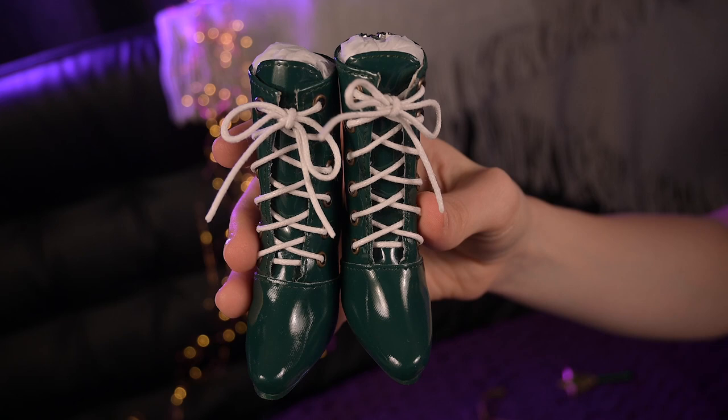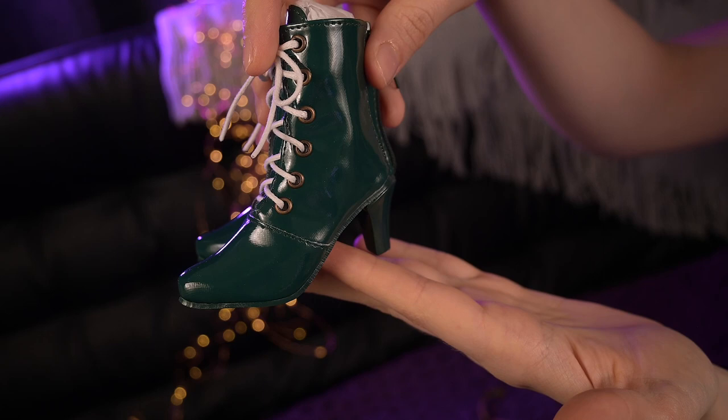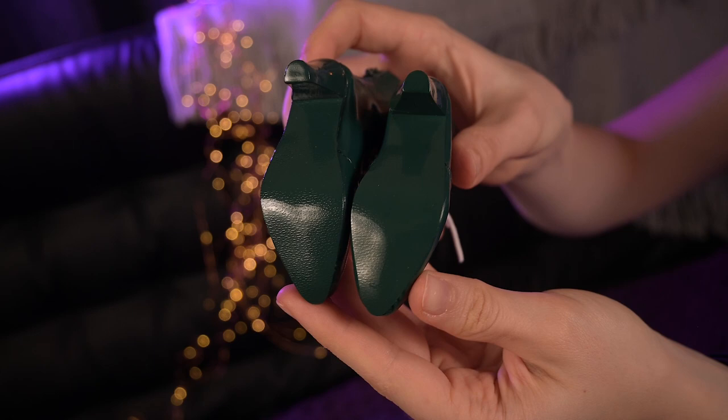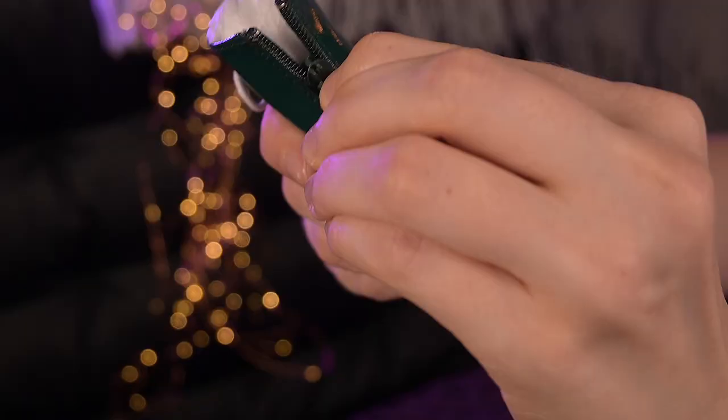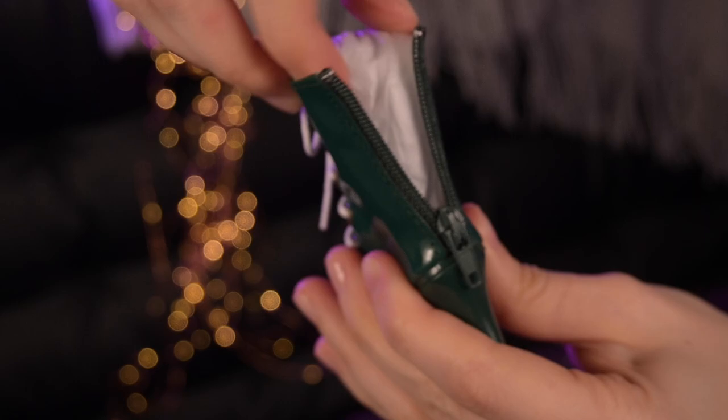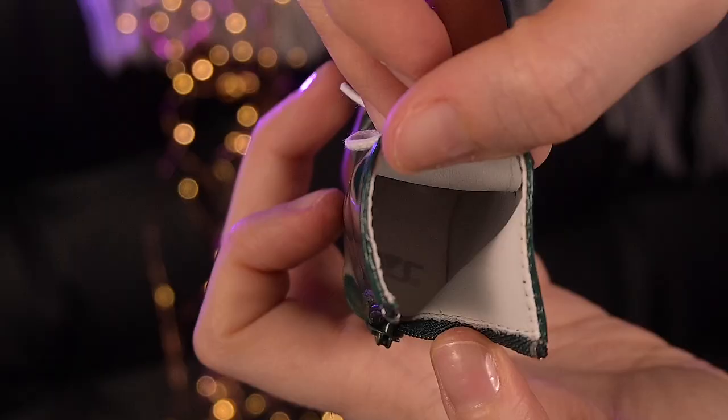Her boots are also incredible. They are of a dark pine green color, made from lacquer leather material and have heels, same as the original. The sole is also the same green color; however, the original Jupiter boots had a brown sole. In front they are laced up with very nice thick laces, and green zippers behind make it easy to put them on the doll's feet. Inside the boots are white, which is great for protection from stains.